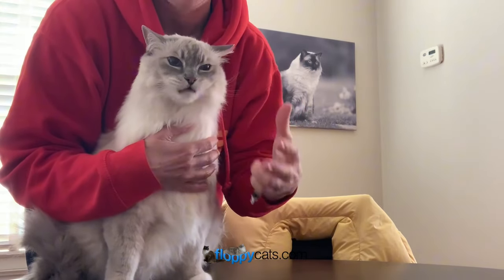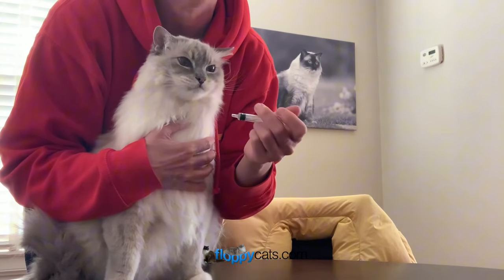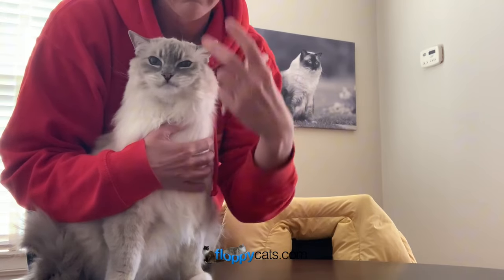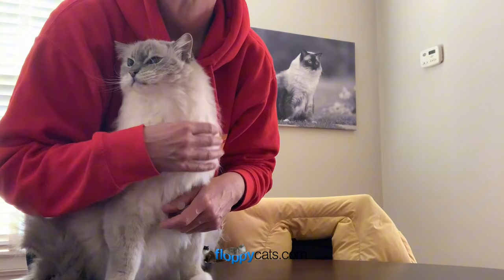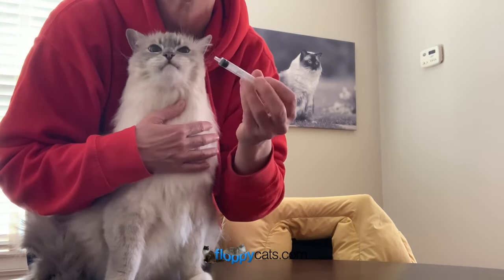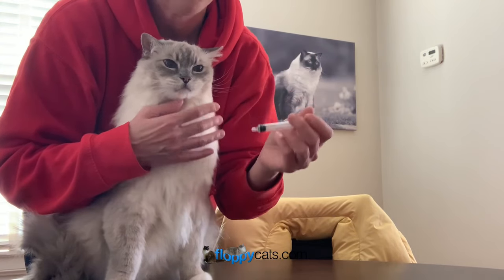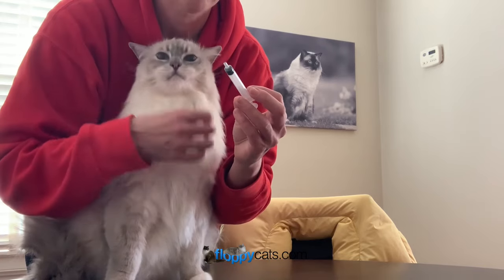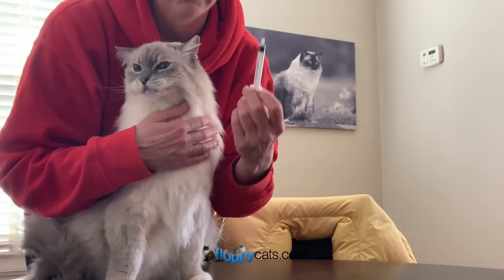My cats are really used to fast syringing now because I kind of squirt it on the side of their cheek and then it kind of leaks into their mouth. But when you're first starting, you want to go slower with the syringe — so if it's a three mil syringe, you maybe do like one mil at a time. This one kind of got stuck, so I just went for it. That means I need to throw this in the recycling and get a new syringe.